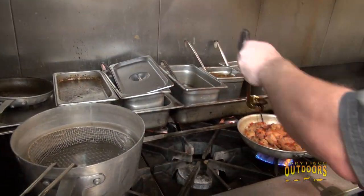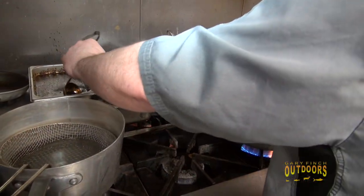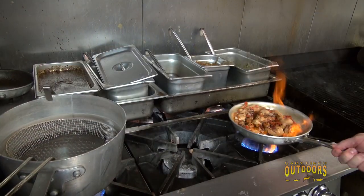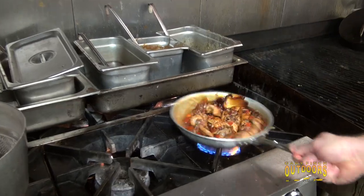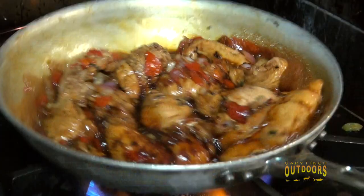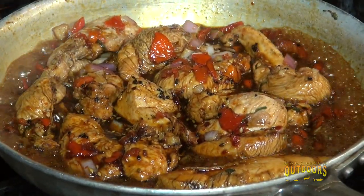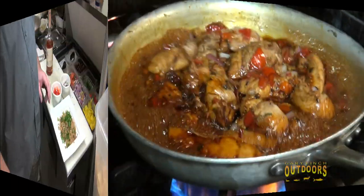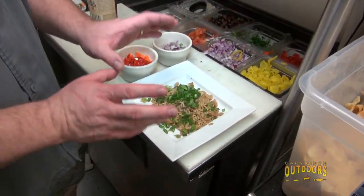This sauce has molasses, soy, and sesame in it — we're just going to add that and leave it here to cook down for two to three minutes. While that's going, we'll turn down the heat and go make the fried rice.